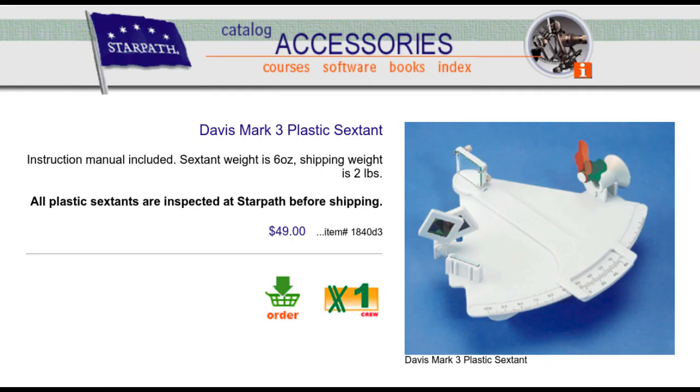Now, you can find sextants cheaper than that. The Davis Mark III costs as little as $50, but it lacks some important features, like the micrometer drum that gives you sub-arc-minute precision, and I feel that makes it more a toy than a real sextant. But the Mark III is evidently popular as an emergency lifeboat sextant and might work as something to start learning on. So if any of you have any experience with the Mark III, please tell us what you think of it in the comments.